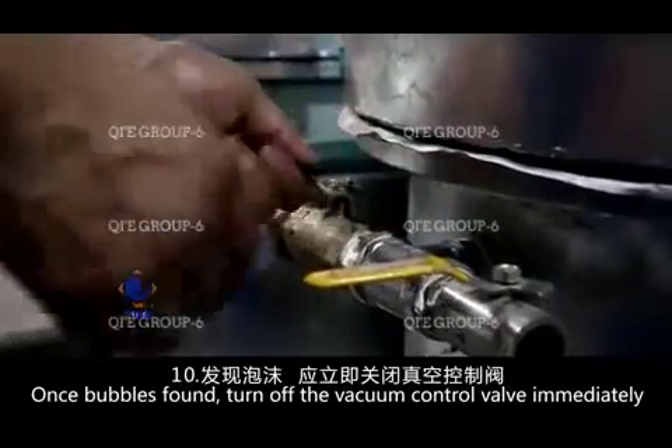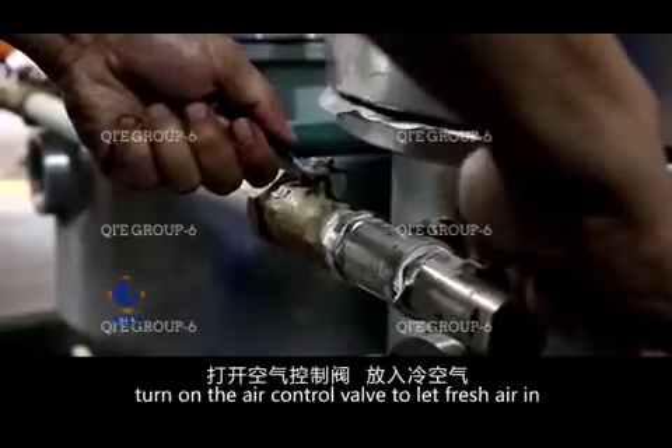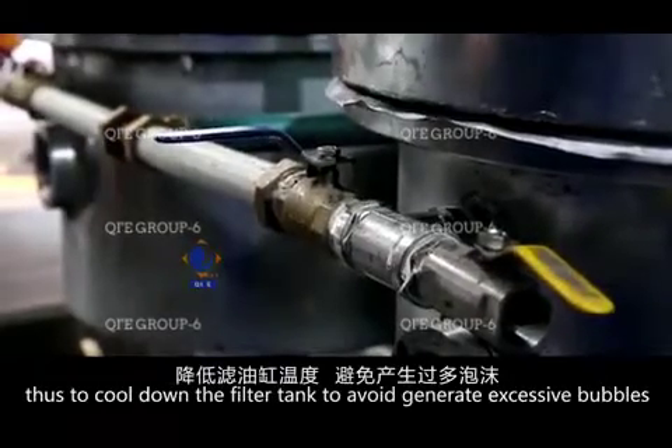Once bubbles are found, turn off the vacuum control valve immediately. Turn on the air control valve to let fresh air in, thus cooling down the filter tank to avoid generating excessive bubbles.